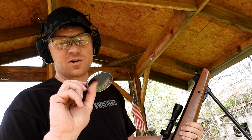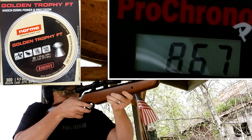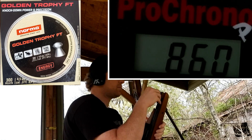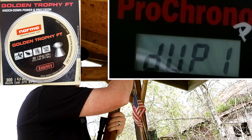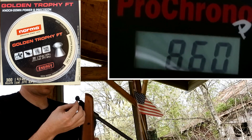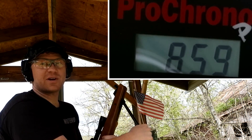Next up, getting a little bit heavier — the Norma Golden Trophy FT 54-grainers. These are round-nose, a little bit heavier, probably a little bit slower. First shot: 860 — not really much slower. Second shot: 860 again. Last one: 859. So that stuff was real consistent.